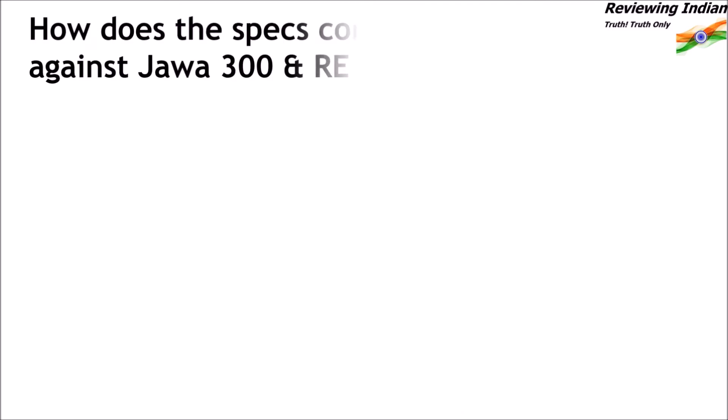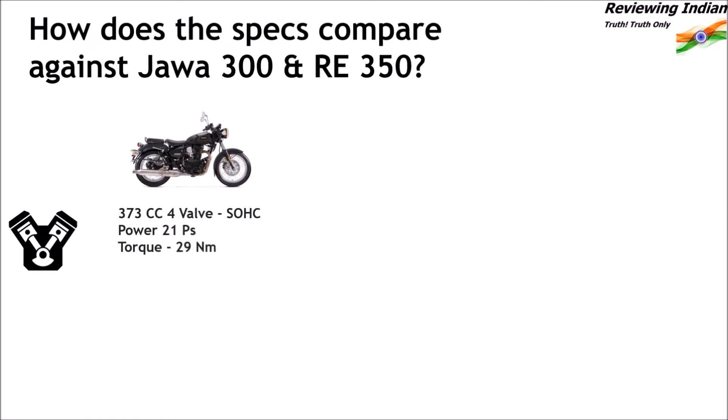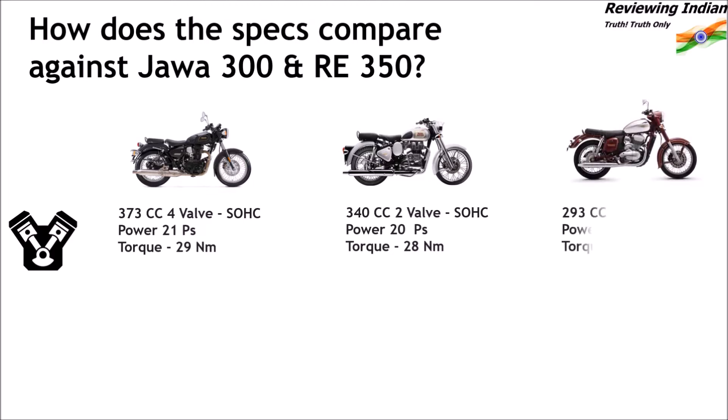How does the spec compare against Java 300 and RE350? Imperiale 400 has a 373cc 4-valve SOHC engine that produces 21 PS of power and 29 Nm of torque. Classic 350 has a 340cc 2-valve SOHC engine that produces 20 PS of power and 28 Nm of torque. Java's engine is a 293cc 4-valve DOHC which produces the highest power among the three at 27.3 PS and 28 Nm of torque.